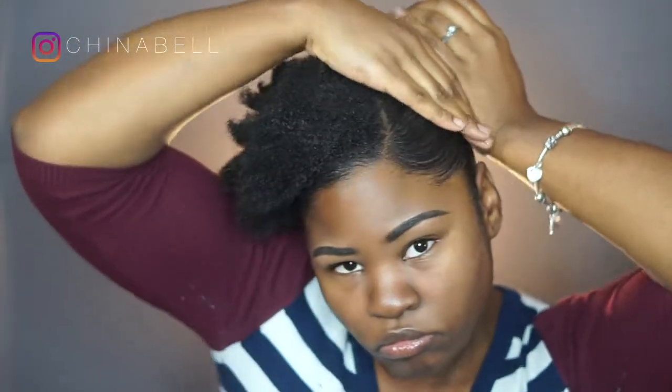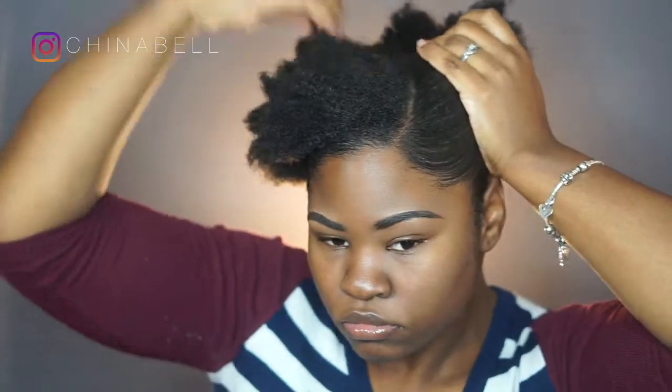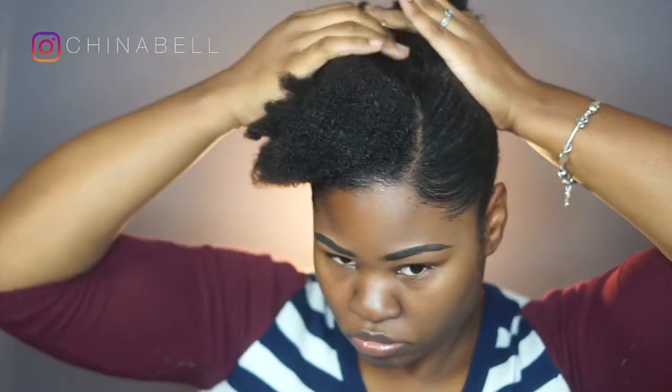I don't even know what I look like anymore with a ponytail — it's been literally so long, like months. You guys know I big chopped in January and it is now November. This is the first time I am actually putting my hair up into a ponytail, so I look like a new person to myself right now.